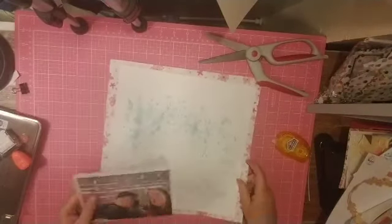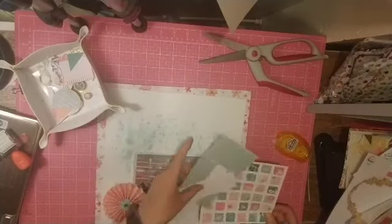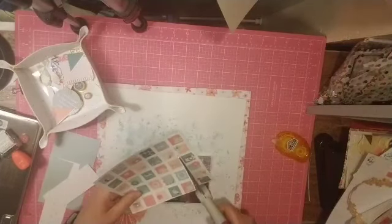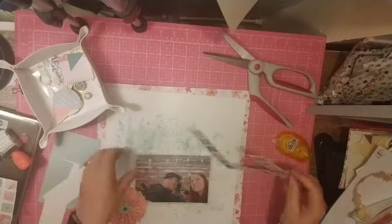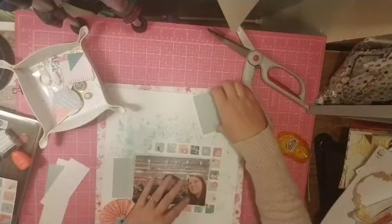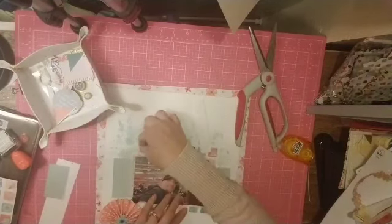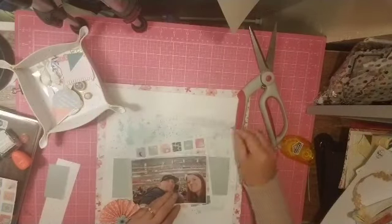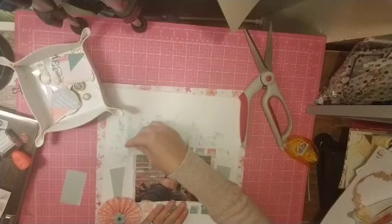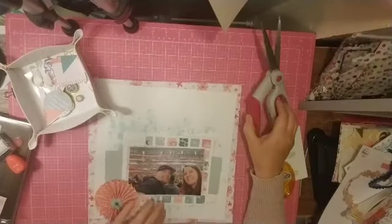I kind of did a circle of mists, so I figured I would just do my picture in the center. I have this little rosette that I made — the paper for that is actually one of the papers from the Practically Perfect collection from Carta Bella, and I like how that turns out. I'm really down to scraps for this particular kit, so I'm really trying to use every little bit of paper I have left.